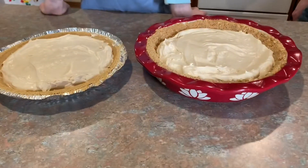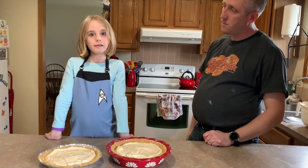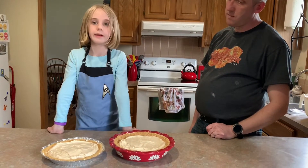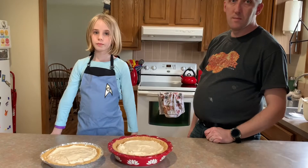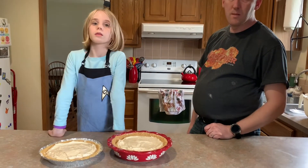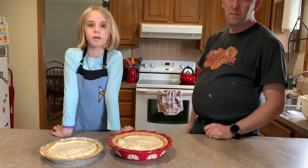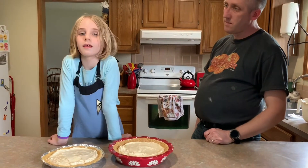We got our two peanut butter pies. The last step is to freeze them overnight, or at least eight hours. We're gonna freeze them overnight and then leave them out maybe 10 or 15 minutes and cut them up. If you want, we can put some chocolate shavings on there.